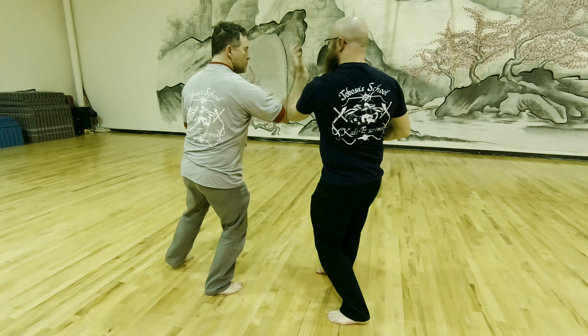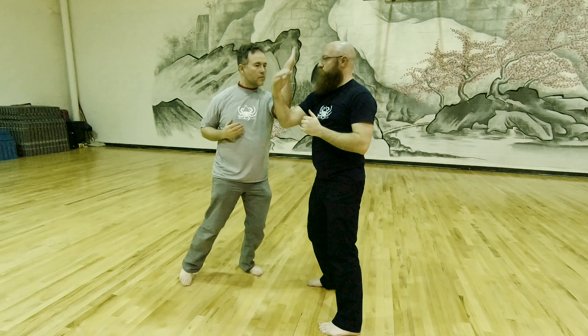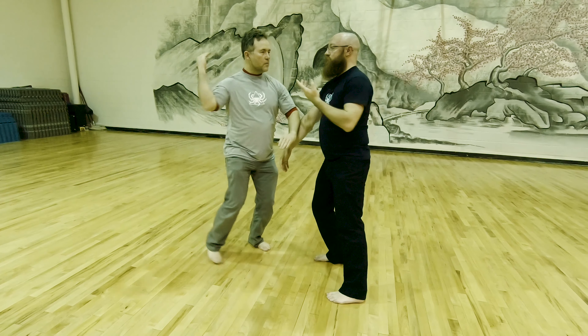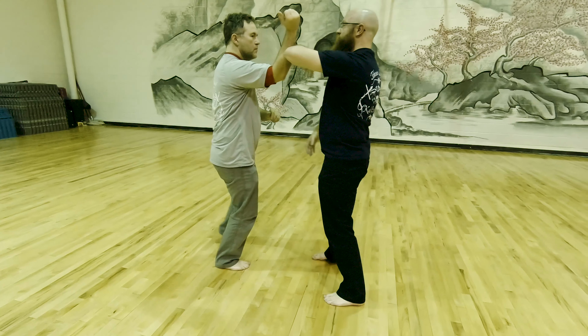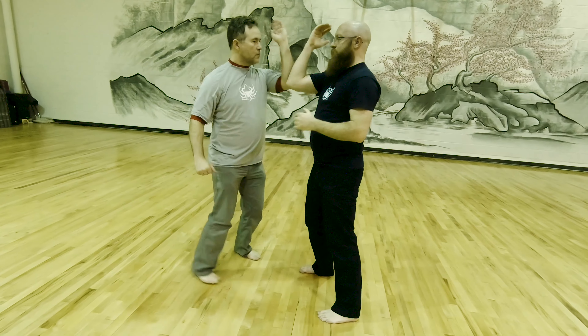The goal of today was to learn sensitivity and smooth motion so that you can develop speed. Power will come from speed, and then any additional power you add at the end of that chain to increase impact.